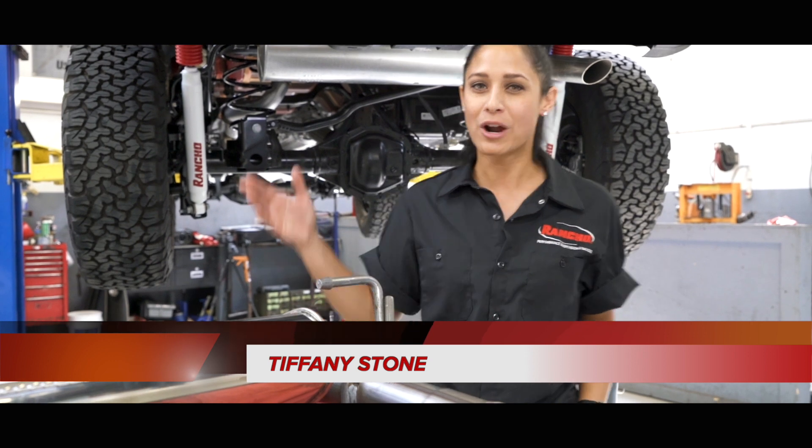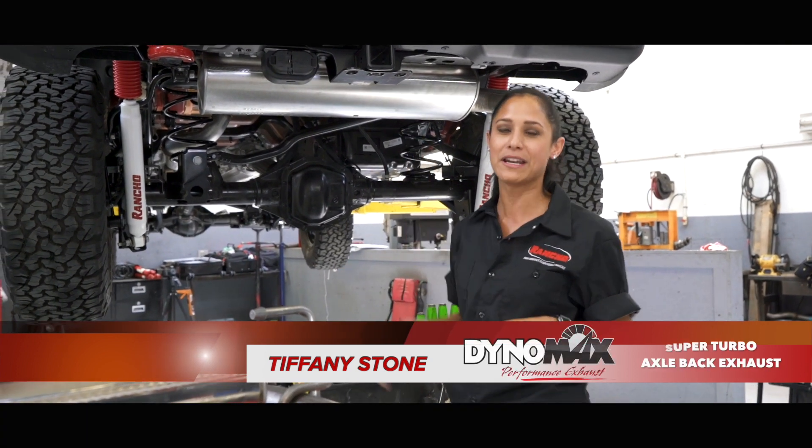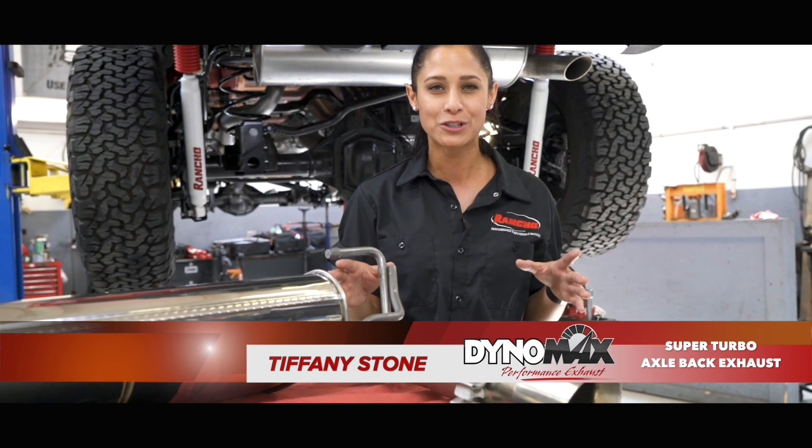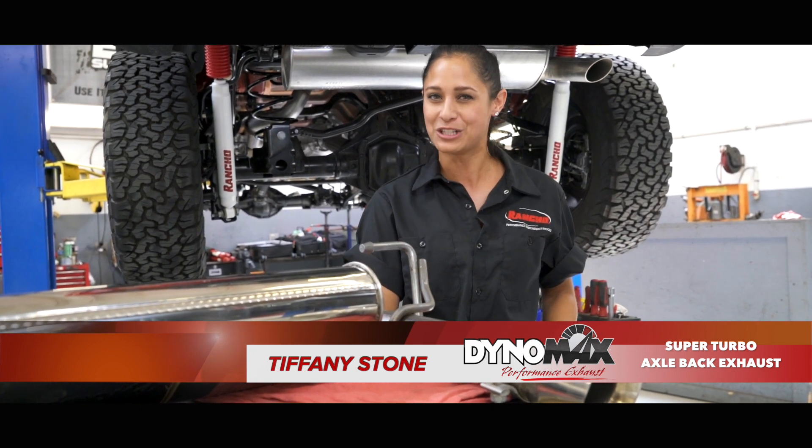I'm here at Unlimited Off-Road in Fenton, Michigan. I brought in my brand new 2018 Rubicon that you see right behind me. When I picked it up, I didn't like the way it sounded — I wanted to change a few things — so I'm going to have the boys take off the standard exhaust and put on something special: the Dynomax Super Turbo Axle Back Exhaust, going to give it that nice aggressive, throaty sound I've been looking for, because who doesn't like a great sounding Jeep leaving your driveway.